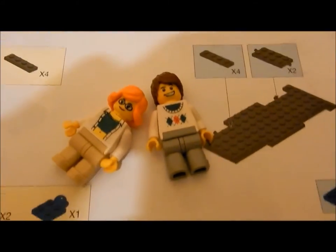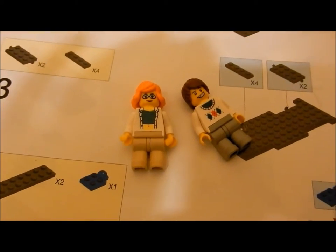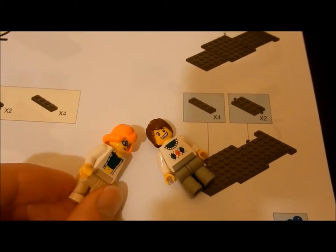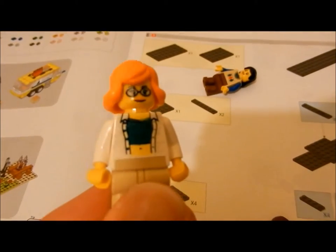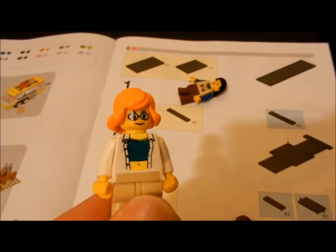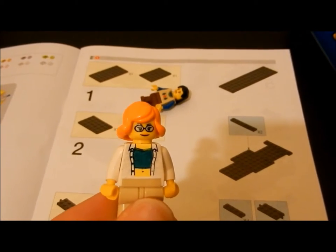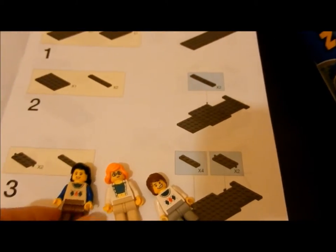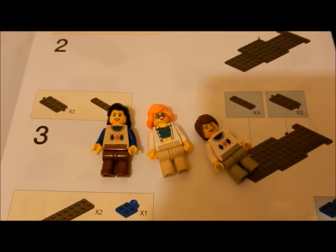Quality-wise, the minifigures are pretty good — the plastic is decent and the design is fine. Printing is slightly off; you can see on this female figure the printing on her top is slightly smudged. It doesn't show up that well on camera unfortunately, but we shall hopefully be getting a better camera as the series progresses. Overall I think the minifigures are perfectly decent and I am happy with their quality.